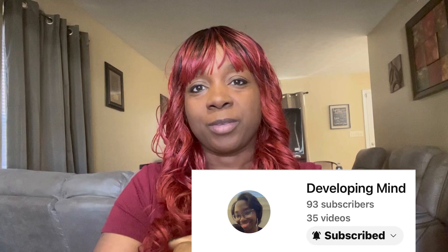Hello everyone, welcome to Clarabill and Family. Today is going to be a sweet tooth challenge video. I was challenged by Developing Mind — she challenged me to do this sweet tooth challenge.